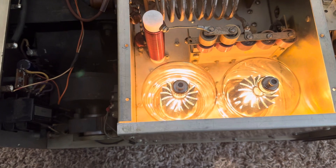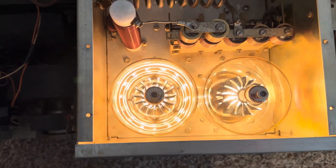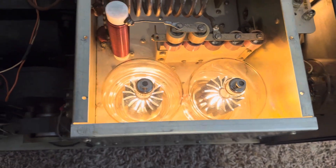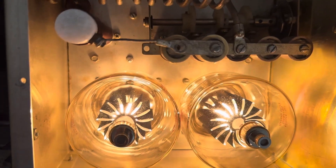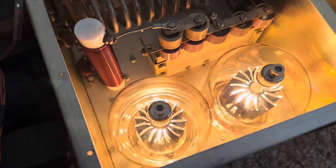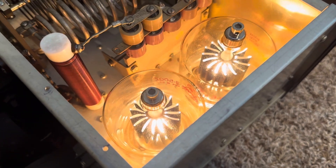Here are the new 3-500Z tubes, all installed in the Henry. The plates aren't connected yet, but the tubes are lit up. These things are really bright — I hope that's what they're supposed to do. They're not too bright. I guess the 572Bs are about the same way.